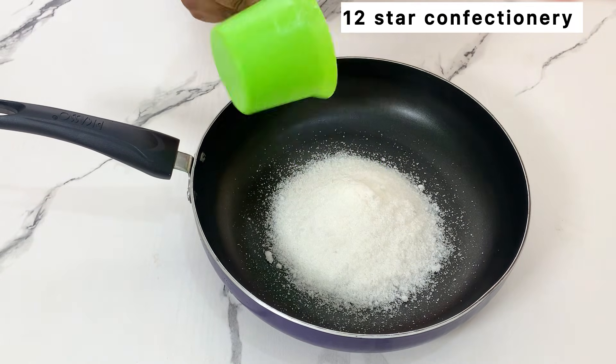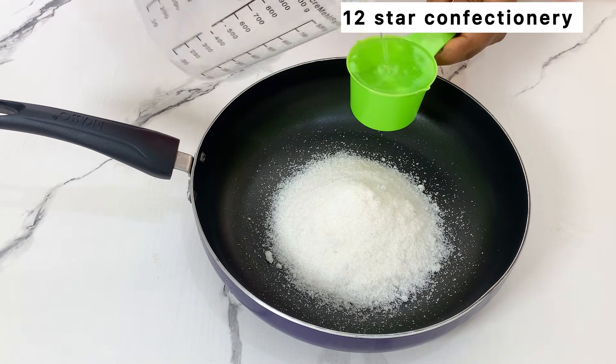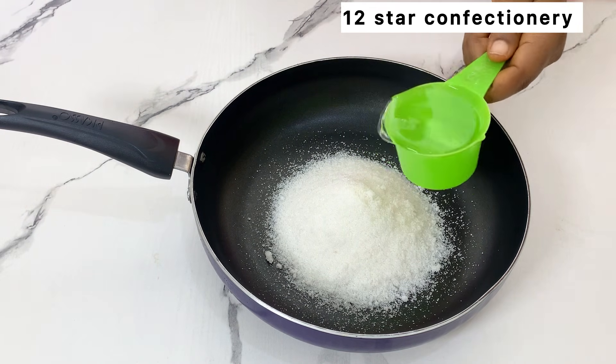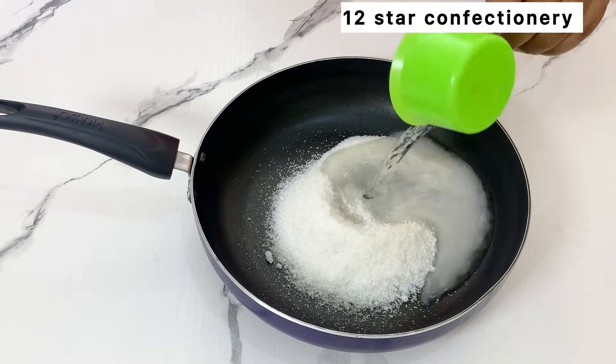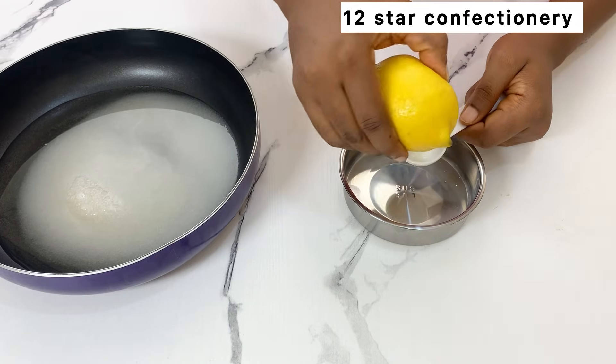In a pan, add one cup of granulated sugar and half a cup of water. You can use granulated sugar, caster sugar, or even powdered sugar. Keep that aside.